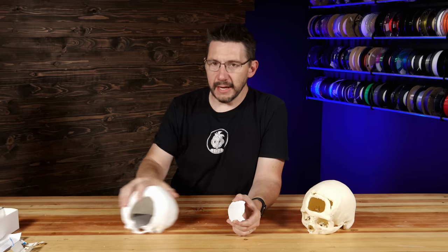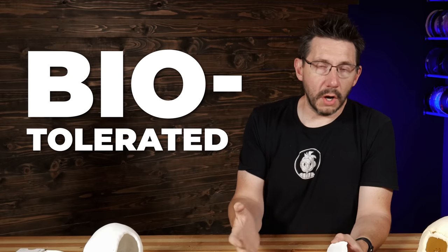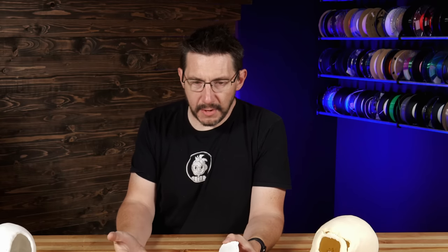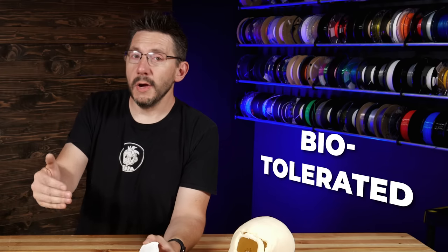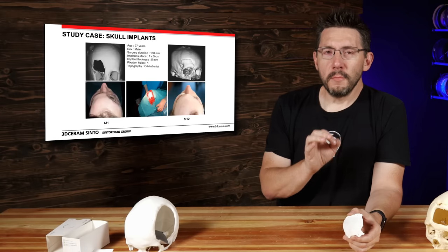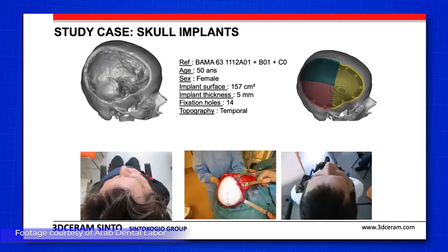This HAP ceramic is biocompatible. Now, if we think of titanium — the stuff that I didn't do well with in that skull — titanium is biotolerated. Bodies that have titanium in them tolerate the titanium, but it is not biocompatible; it is biotolerated. And there are times when a body will reject the titanium, which is unfortunate. That's where HAP ceramics come in, and this is so freaking cool: they are biocompatible. Bone will grow into them and soft tissue around them — it is essentially simulated bone and the body accepts it.